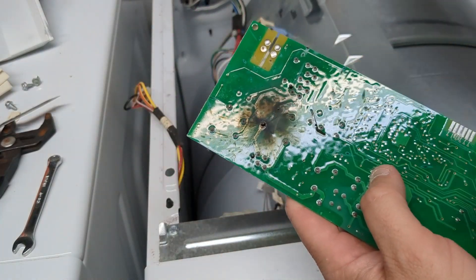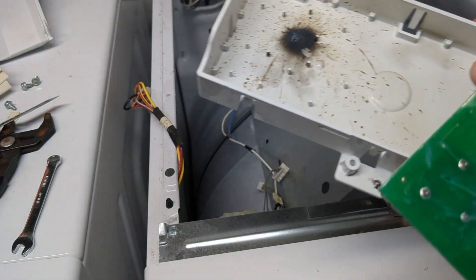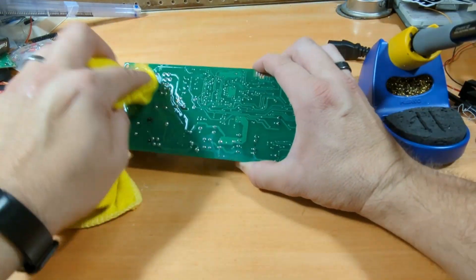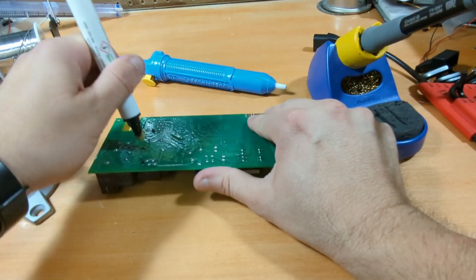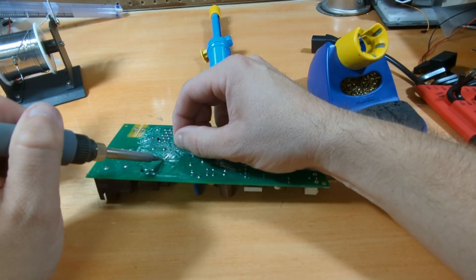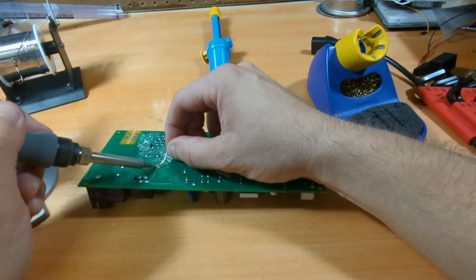Look at that — wow. On the workbench, I used some alcohol to clean all the charred material from the PCB. Then I used a flux pin on the solder joints I was going to desolder, and added some fresh solder to one of the larger joints to make it easier to remove.